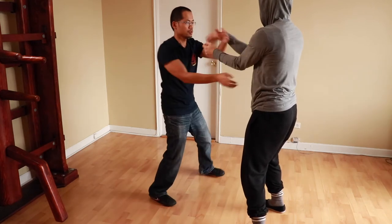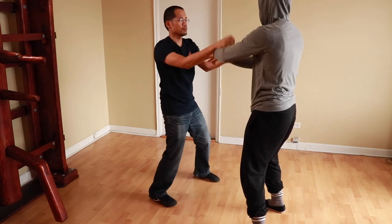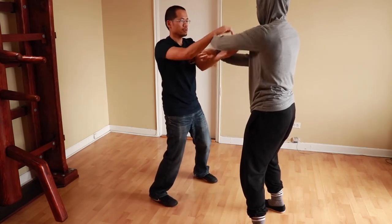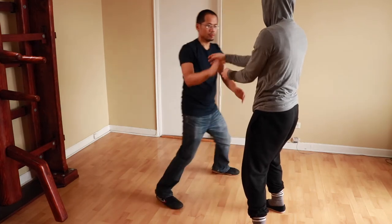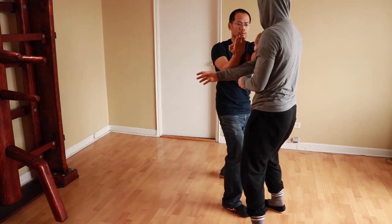But that's not all they are. You may have heard other people say that these stances exist only to teach us concepts, that they don't have any practical application. Well, I'm here to tell you that they do. So let's talk about these practical applications.